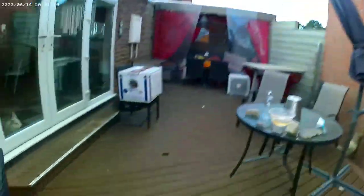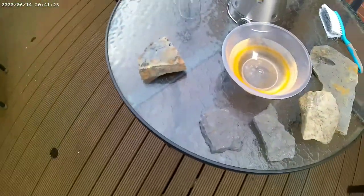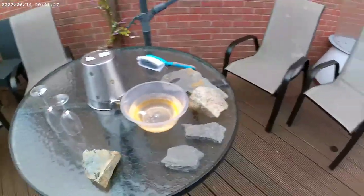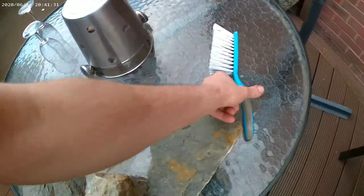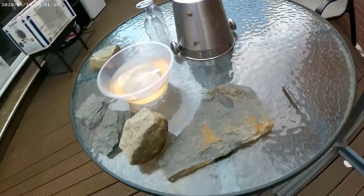So these are our tools - we've got our dirty rocks to wash, we've got my little scrubber and we've got my tapper, just in case we want to do some tapping.